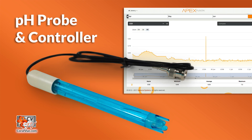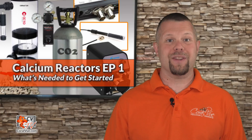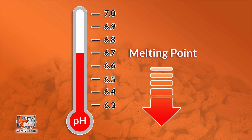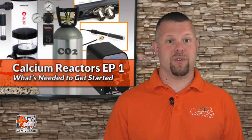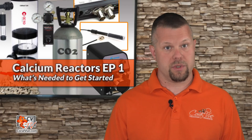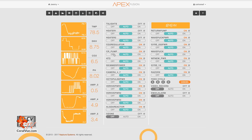pH probe and controller. These two things are not required but fall into a highly recommended list to make your life easier. As mentioned before, most media in the reactor starts to melt when the pH dips below 6.7. A controller makes managing the pH level much easier, especially if the regulator or needle valve is not precise enough to maintain a stable CO2 bubble count. It will monitor the pH level and keep CO2 flowing when the pH is stable or too high, but turn it off if the pH gets too low.